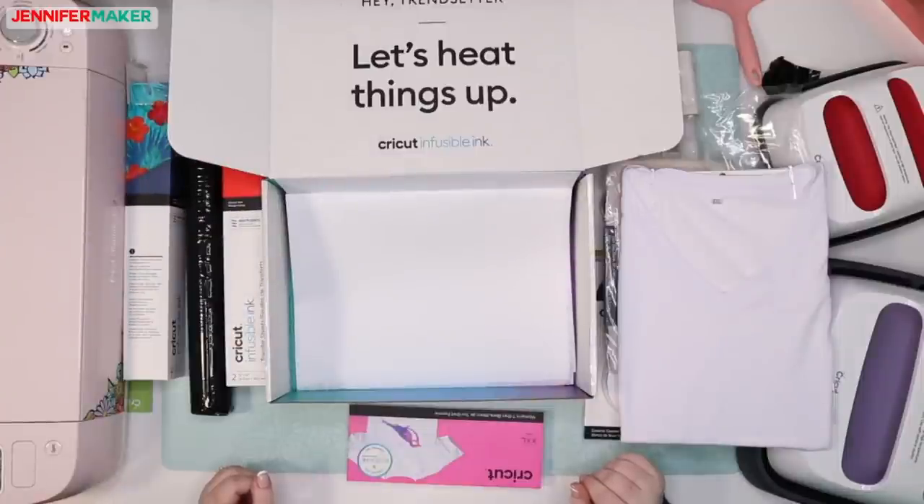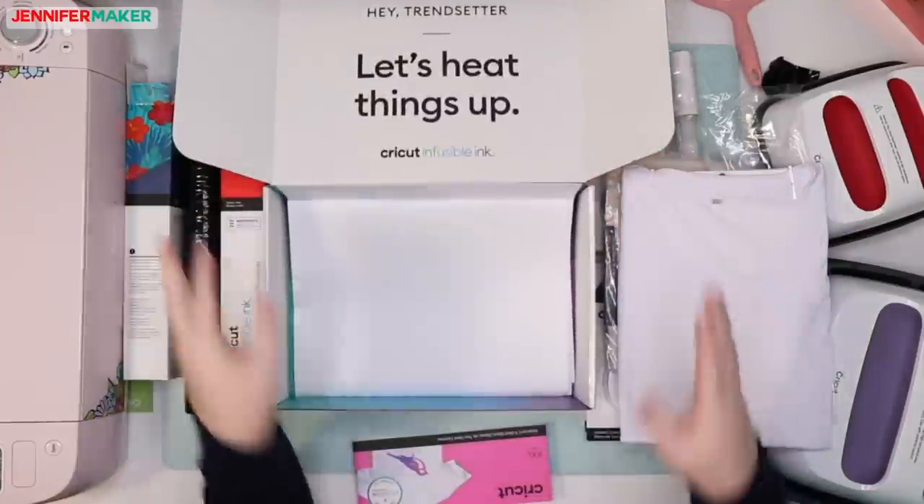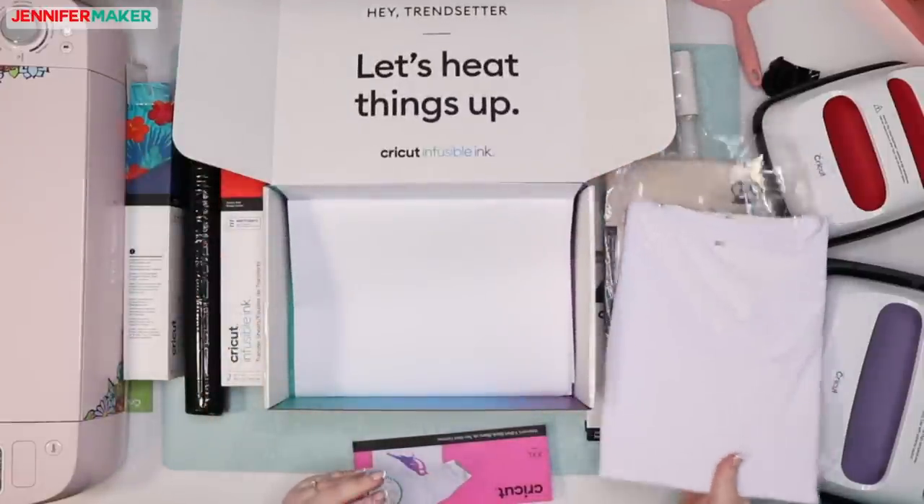Lottie asks, do you need to wash the shirt before you use the Infusible Ink? Nope, you don't — it's all ready to go. We're going to work on the t-shirt and do a test on it.